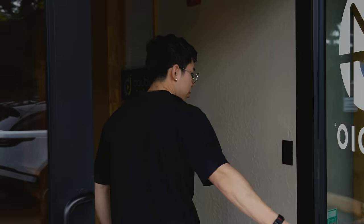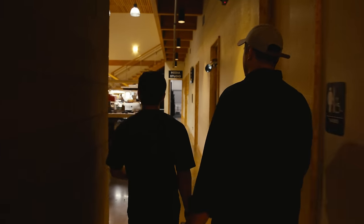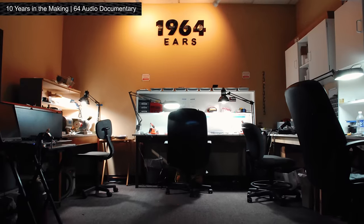I've just arrived at 64 Audio and we are here with Philip, the marketing manager who works with artists and supports large-scale touring artists. Philip started the company — back then it was called 1964 Ears — and they're about to celebrate their 13-year anniversary.